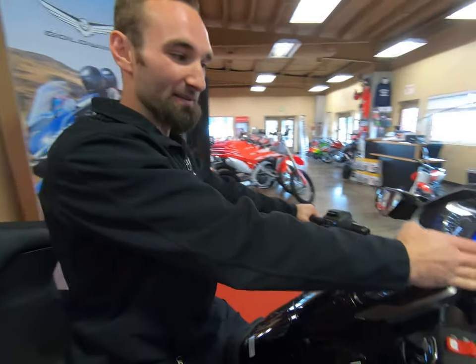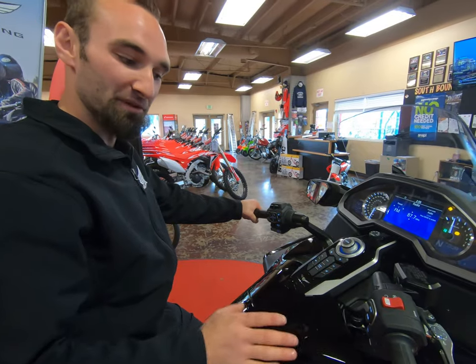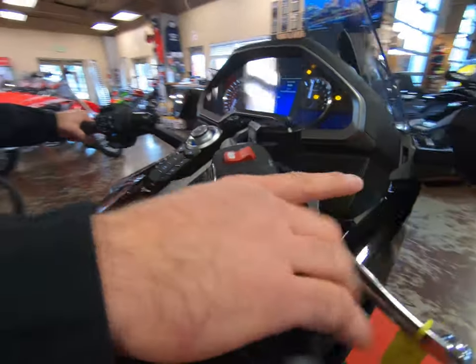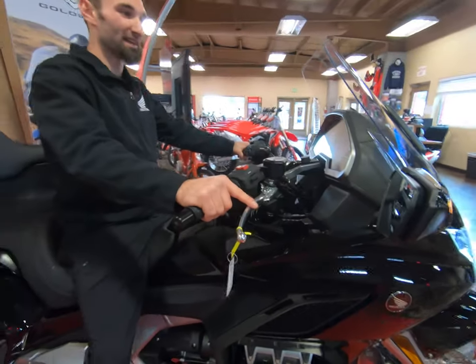Once your mode is selected and the motor is on, to put this bike in drive, simply press the drive button here on the right-hand grip. Accelerate the throttle and away you ride.